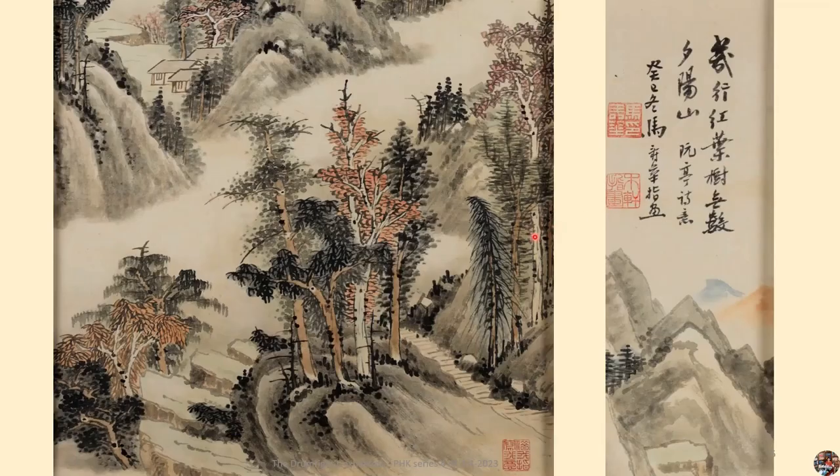Why did he draw this picture? Let's see the inscription on the far right. It reads: 'A few rows of red leaf trees, and countless mountains bathed in sunset.' Based on Rouenning's poem, 'Winter of the Gai Sai Year' — Ma Shouhua's finger painting.